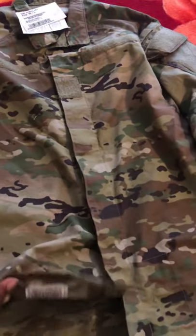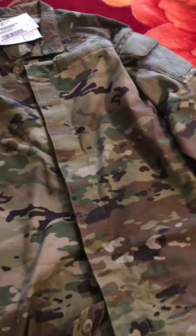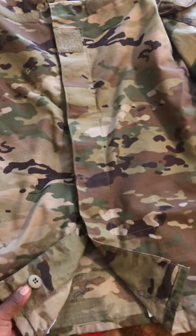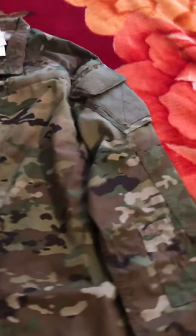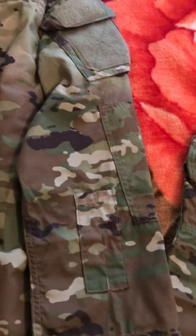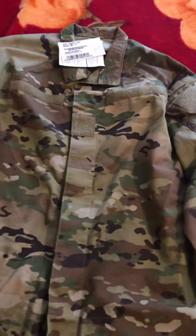The material is lightweight and thin — very great for the summer. It does have an extra button down here, if you notice. It does still have the two pin holders.